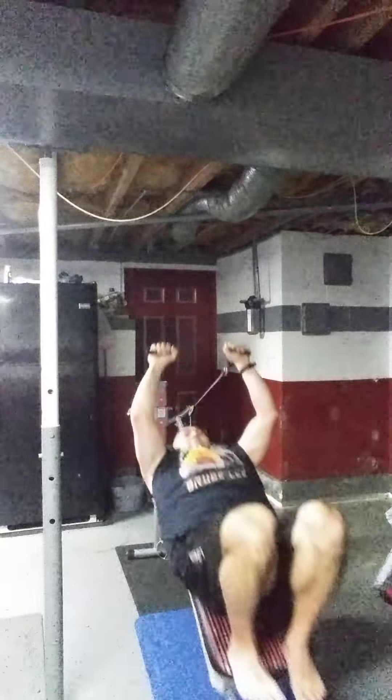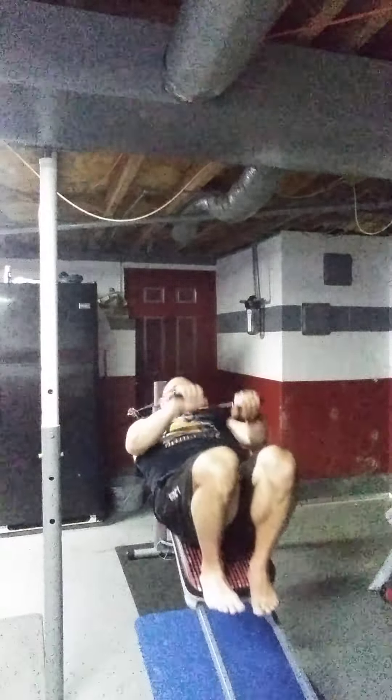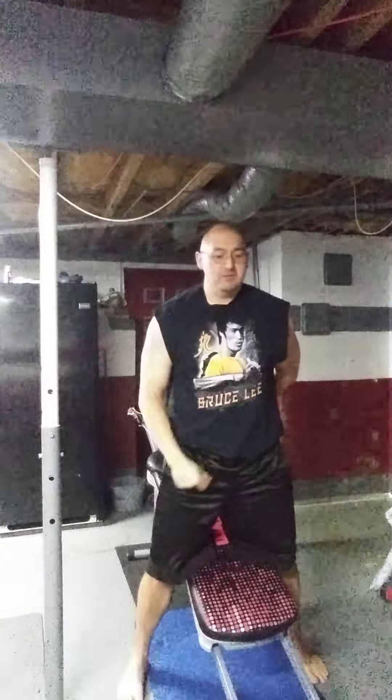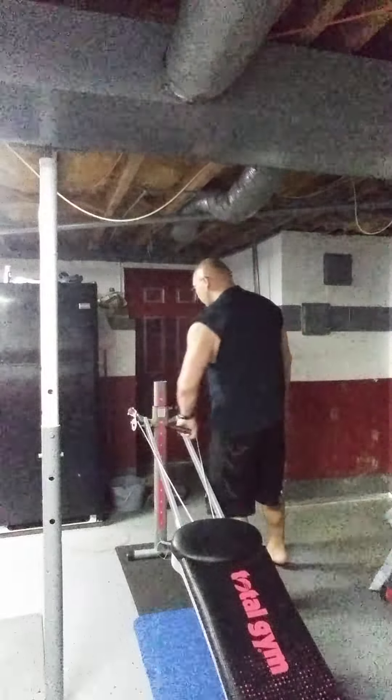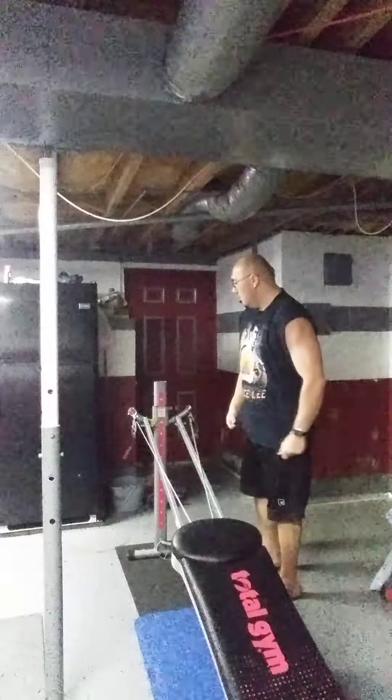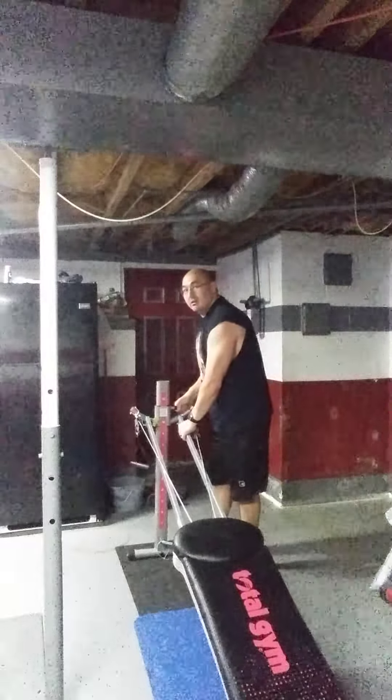If you want to, you can throw some abs into the mix. I love how versatile this thing is — one exercise to another, and it doesn't take long to change the use.